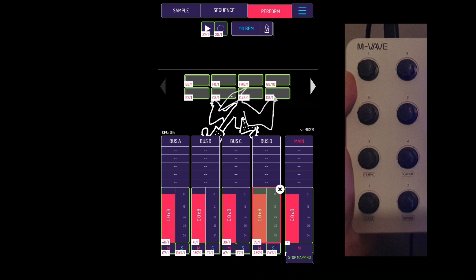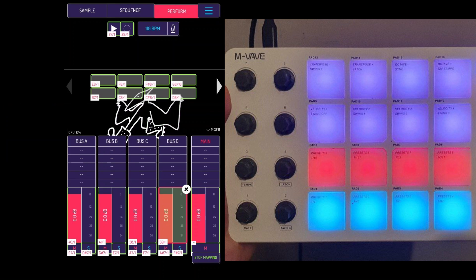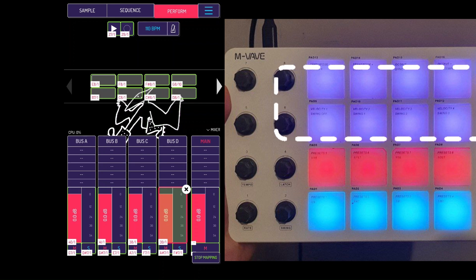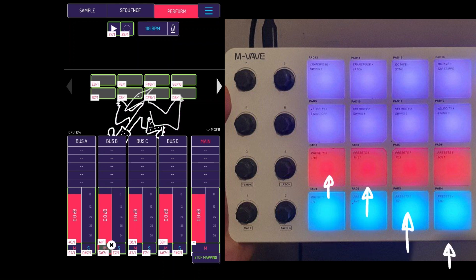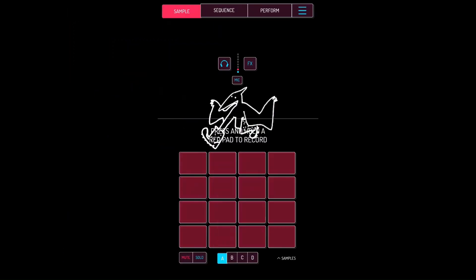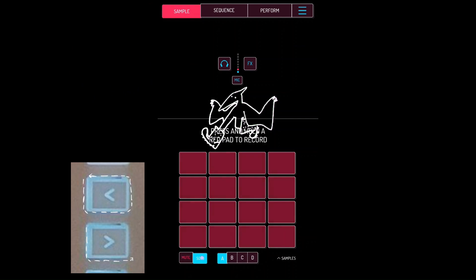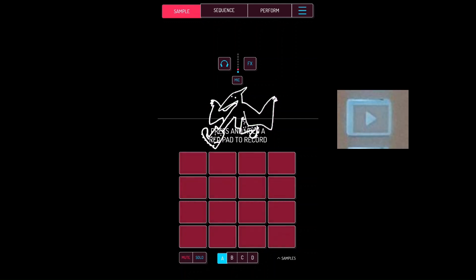If you go to Pad Bank B, the colors will have changed again. Map the 8 purple pads on top to the sequences. Then map the reds to each of the mutes, and the blues to each of the solos. Finally, map the left and right buttons to mute and solo so you can hold them and quickly tap a pad to mute or solo it, and map the play button.